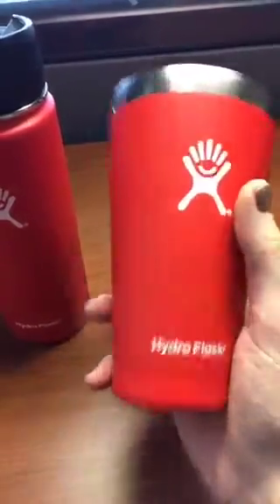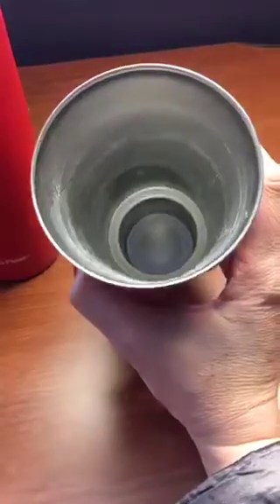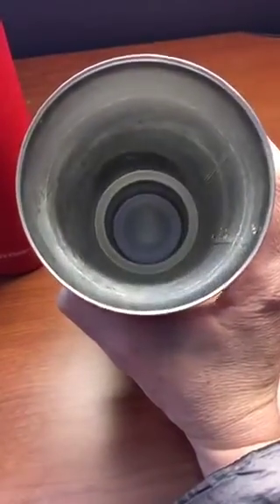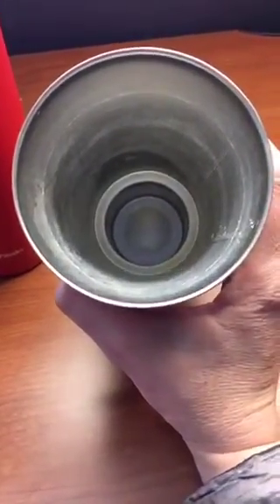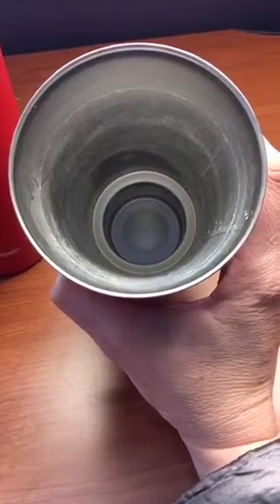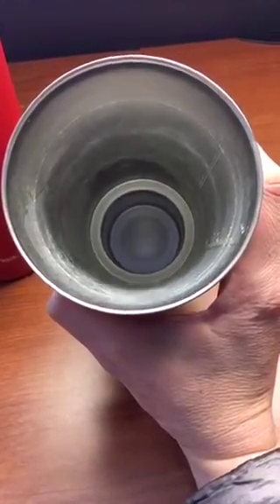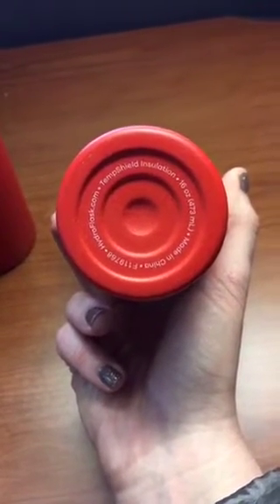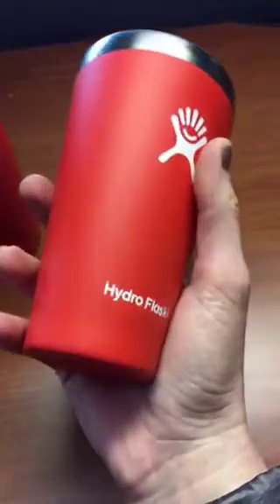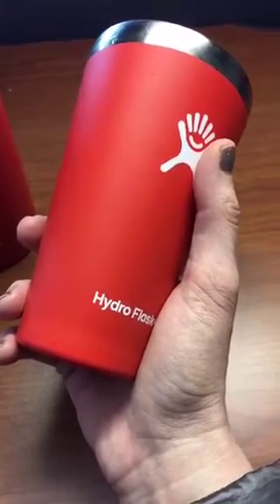So this is the tumbler and you can see there's a little bit of a texture to it which makes it easier for gripping. Excuse the dirty cup — I'm at work and we don't have a sink so this is the True Lemon residue. This is a 16 ounce tumbler and I noticed even without a lid it keeps it pretty warm. It cools off enough to drink fairly fast but it keeps it warm for quite a while even without a lid. It says 16 ounce with temp shield insulation, and I want to say this one keeps my drink warm for at least half the day — about four hours without a lid.